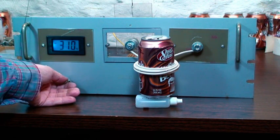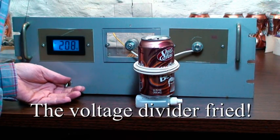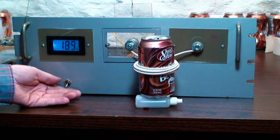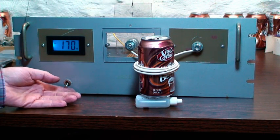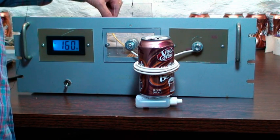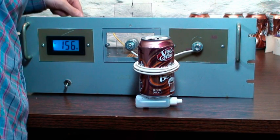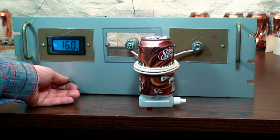Doing some weird stuff there. What happened? It didn't work. Got a technical problem. What it said was 400 or 500 volts, but then all of a sudden it dropped down.